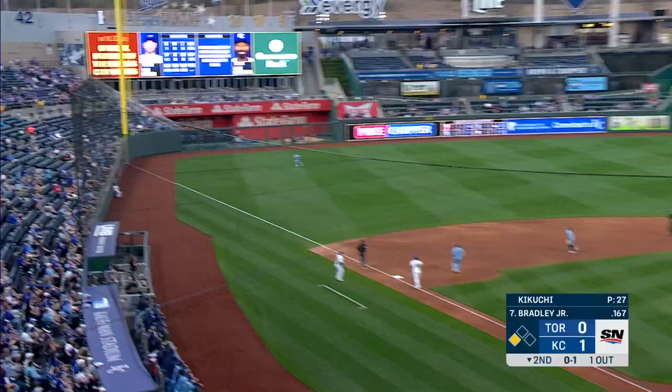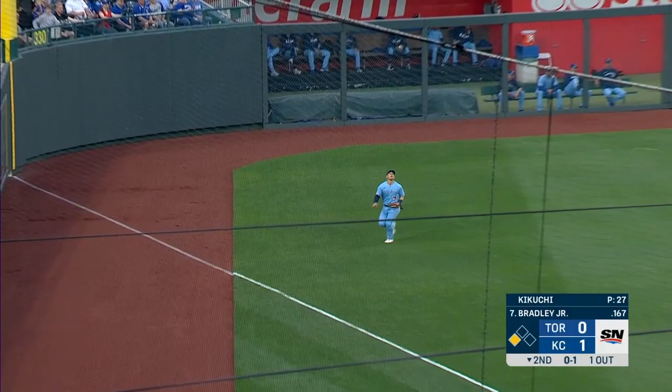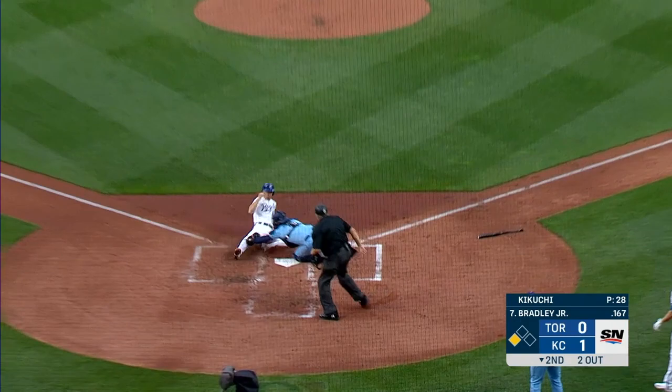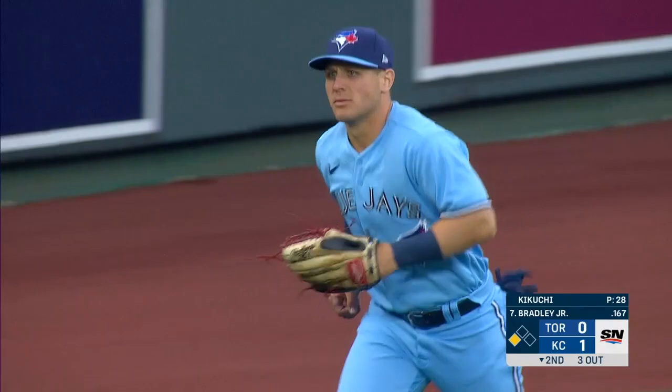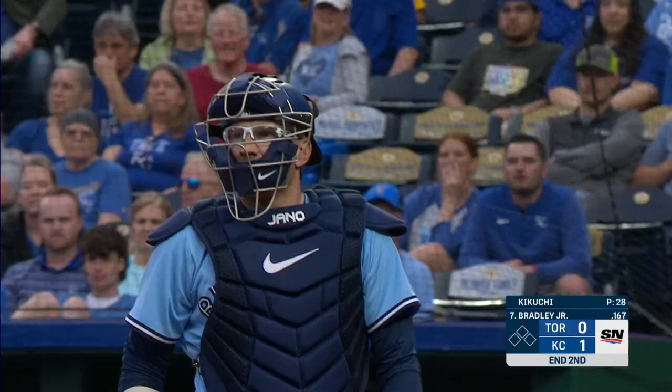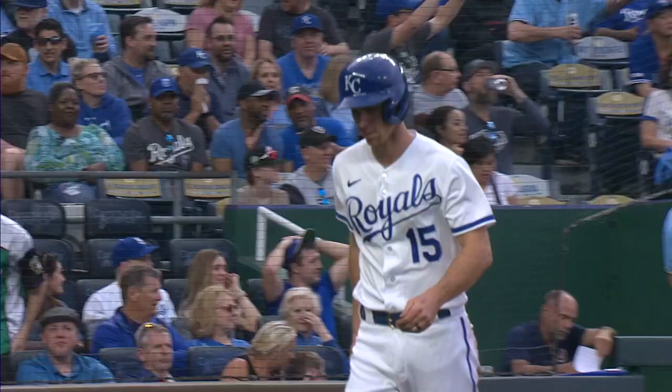Fly ball to left field, Varsho coming over near the line, sets up, makes the catch. Runner tags — right on the money. What a throw by Dalton Varsho, easily getting Matt Duffy at the plate to end the inning.